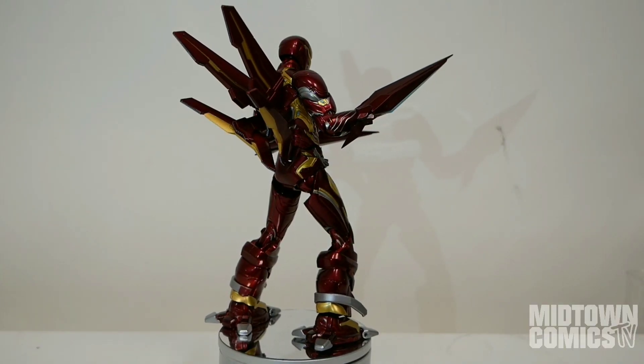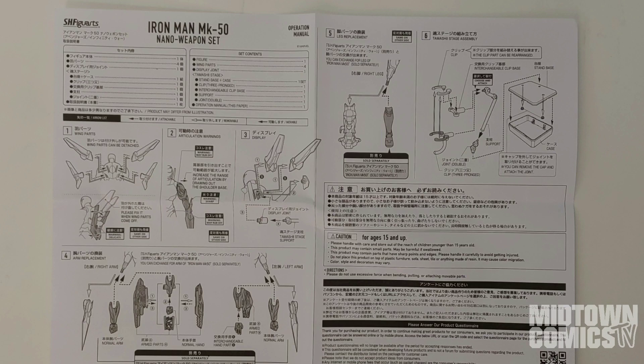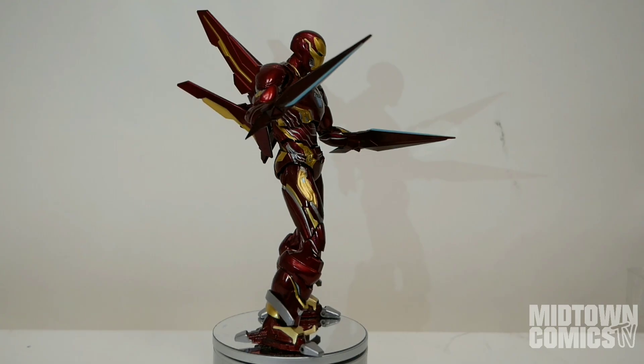If you have the original Mark 50 Iron Man from SH Figuarts, these instructions will show you how to swap out the pieces and how to use the stage parts.